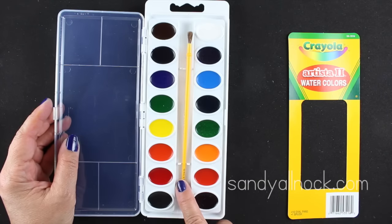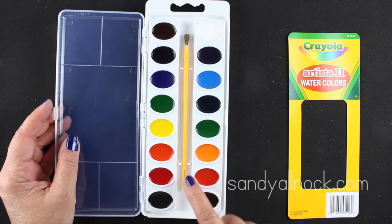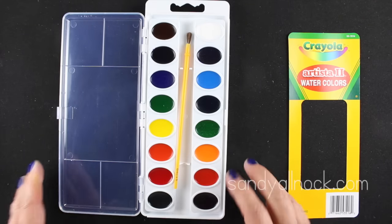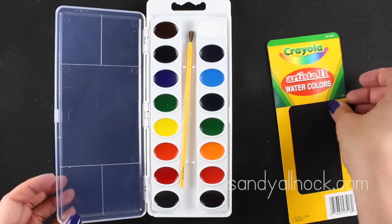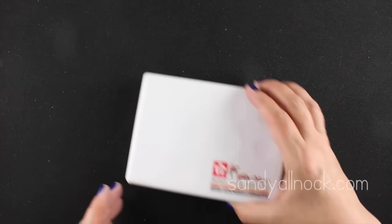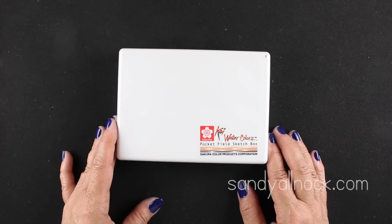With the Crayolas, the brush that comes with them is terrible, but the paints are not as bad as I thought. I have some testing with them in this video, as well as a whole separate video at the end where my little five-year-old buddy taught me how to paint with her Crayolas and mine - so stay tuned for that.